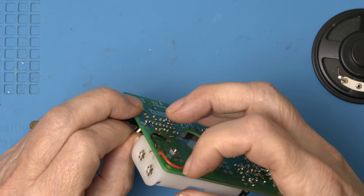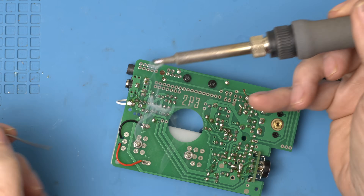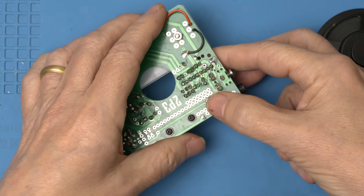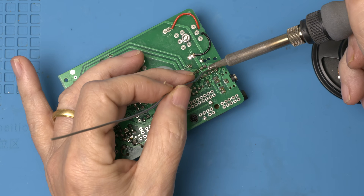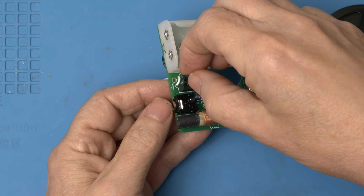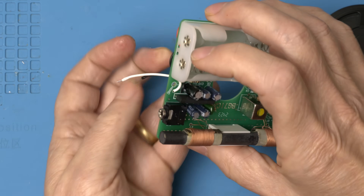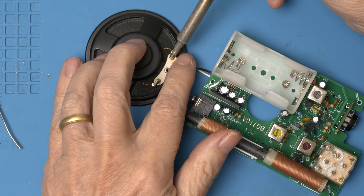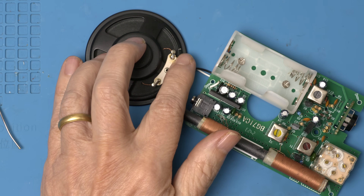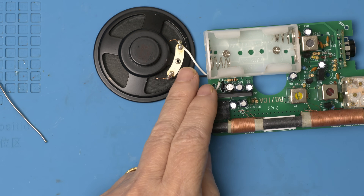Now let's move on to the final step which is to get the speaker on. It's built, I hope it works, but before we can turn it on we have to check out three different test points.